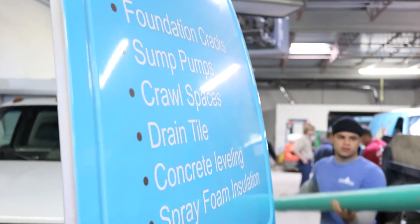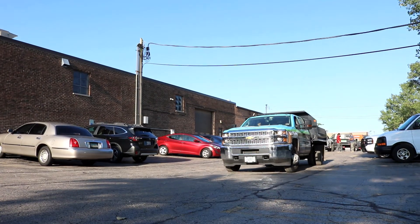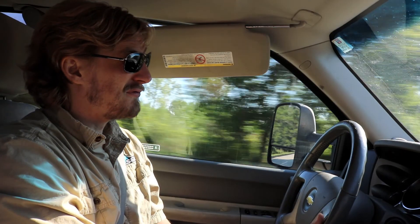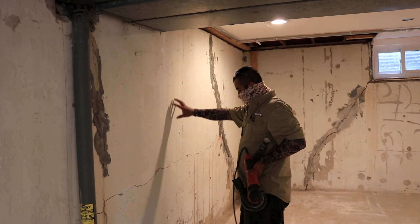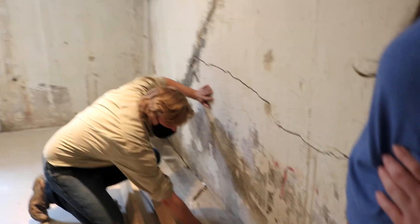A bowing foundation wall is a big deal. We have a foundation wall here that's actually falling inwards towards the house. We've got a deflection of about four and a half to five inches, which is over half the width of the wall. It's no longer structurally stable. Right under this we have a void, and this section sank into that void.